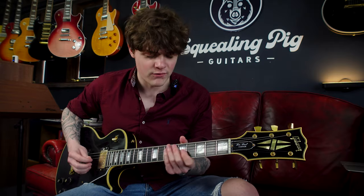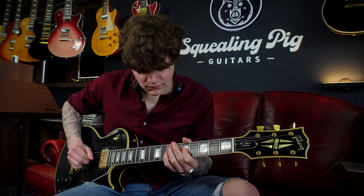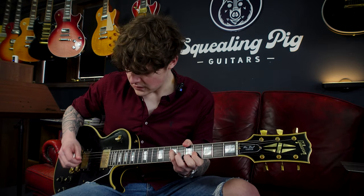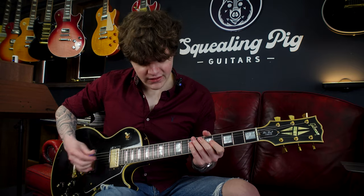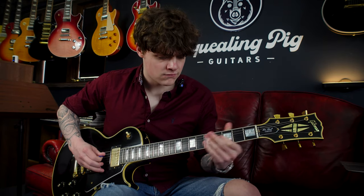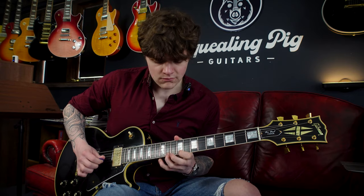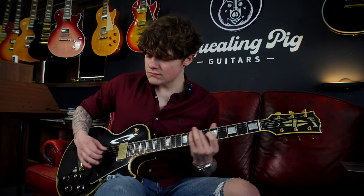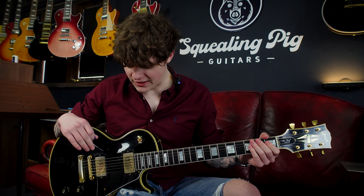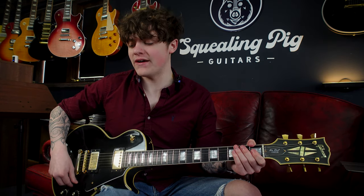If I knock back the volume a little bit you'll hear the range of these pickups. Switching to the neck pickup now — lots of clarity there. The neck pickup was a little bit more flowy than I'd imagined given how trebly it was on the clean settings, but it's definitely very usable. It's quite a classic tone, probably better for cleaner stuff.